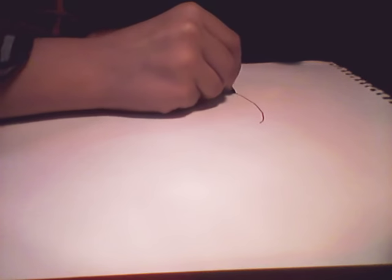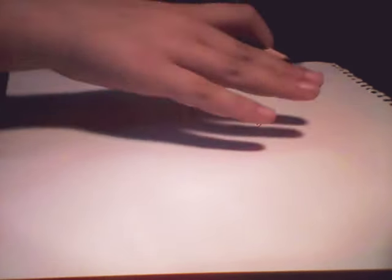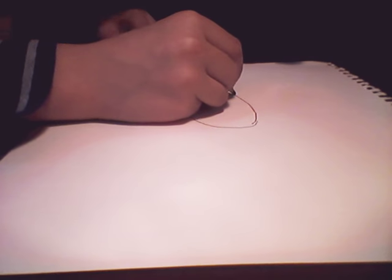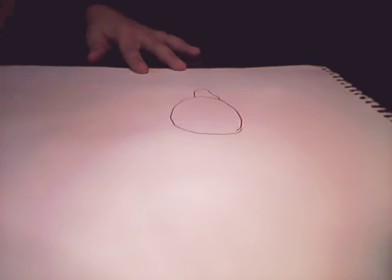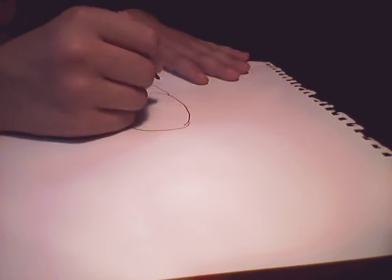First you do a circle, like this. Let's make it open. Then you'll draw like this. When you finish this shape, you will get another circle.